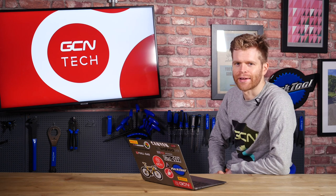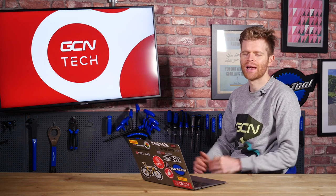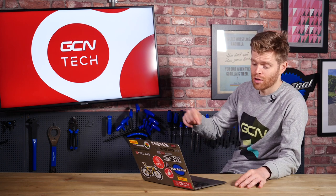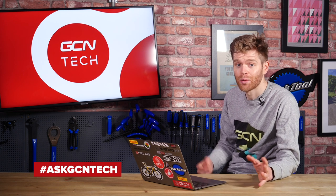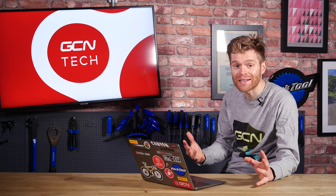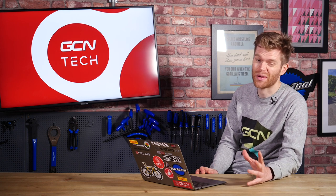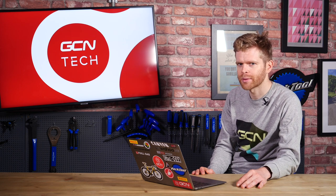Welcome to the GCN Tech Clinic where we aim to answer your bike and tech-related questions. You can submit your questions using social media and the comment section down below using the hashtag AskGCNTech. We get a lot of questions from you guys, which is great, so we aim to answer as many of them as possible. If we don't answer your question this week, just persevere — keep them coming and hopefully we'll get around to it eventually.